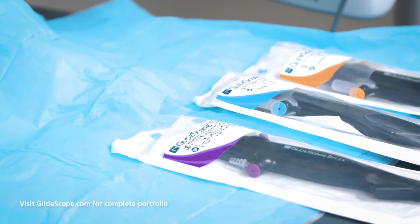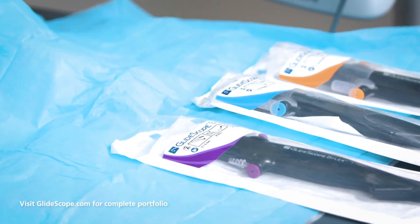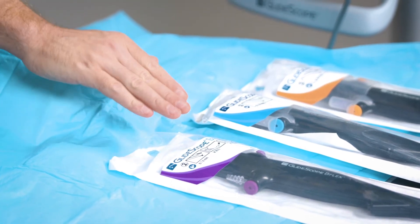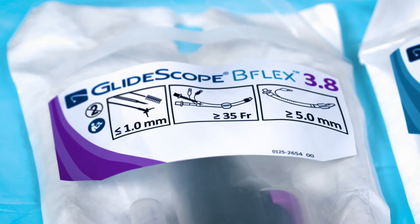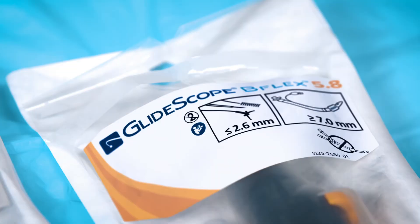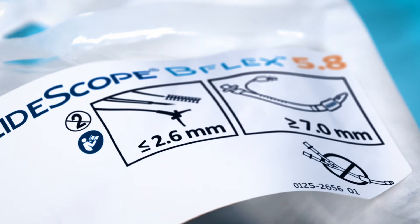Moving over to choose our bronchoscope, we can see that the B-Flex has three different bronchoscopes to choose from, which are color-coded according to the diameter of the insertion tube: the B-Flex 3.8, 5.0, and 5.8. Today I'll be using the largest, the B-Flex 5.8, which has the most powerful suction. Note that the packaging tells us that this requires at least a 7.0 millimeter endotracheal tube or larger to accommodate the diameter of the insertion tube.